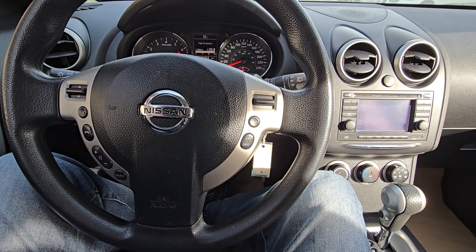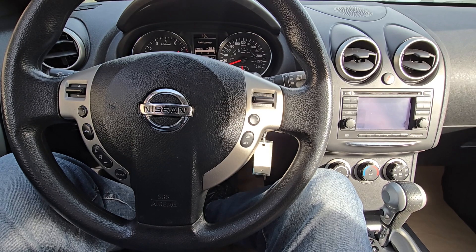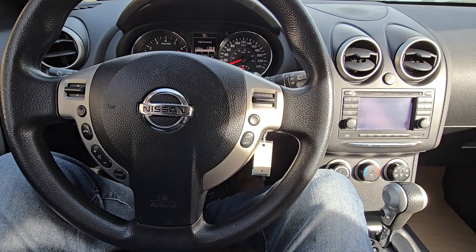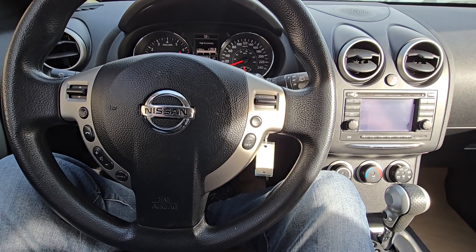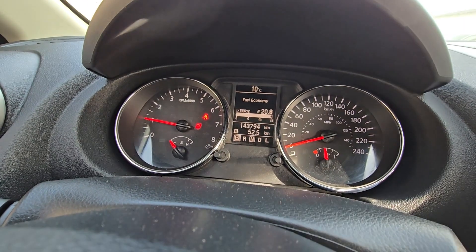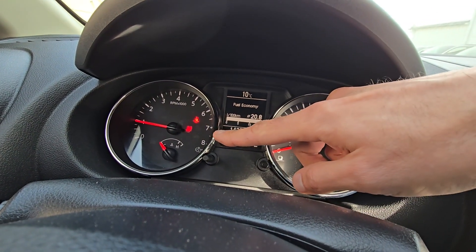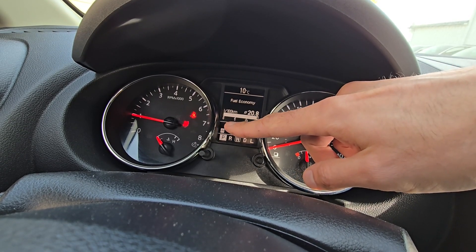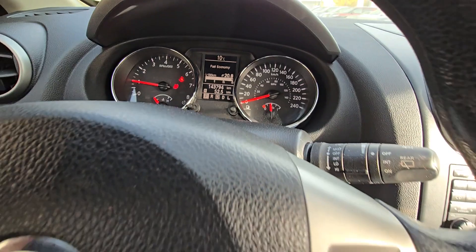This is a code that's quite common on older Nissans such as Nissan Rogue, Nissan Murano, Nissan Sentra, Altima, and Maxima as well. You can see the airbag light on my vehicle is flashing — I scanned it and the code was B1018-00.